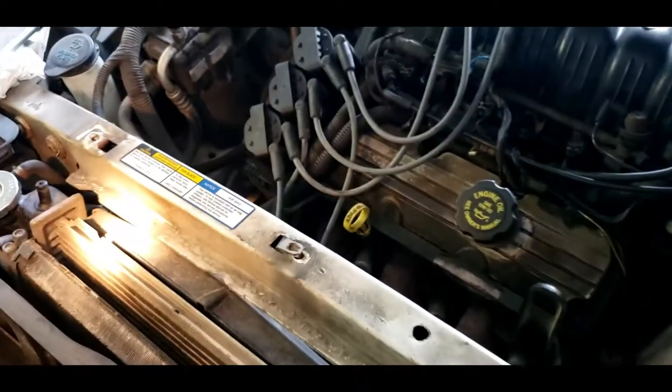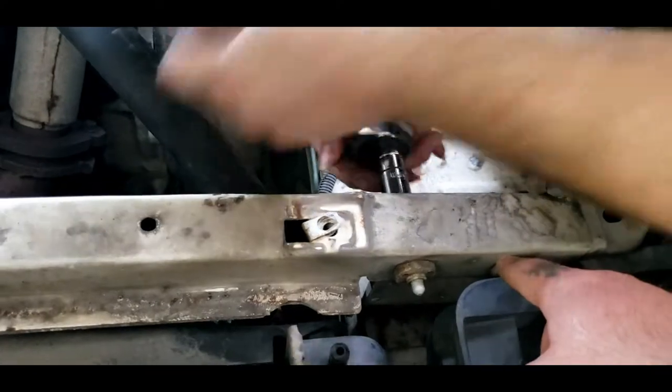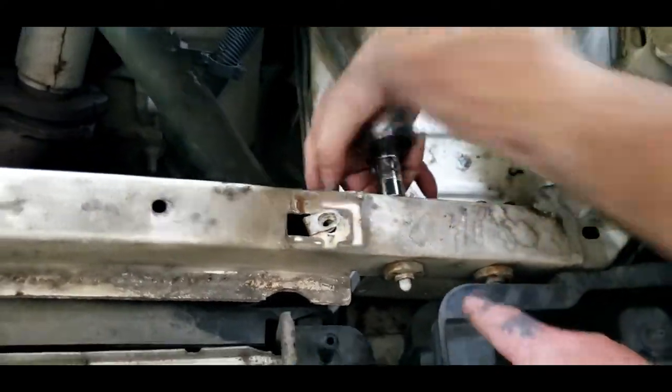This is the crossmember. We are taking the crossmember out to make it easier to get to.